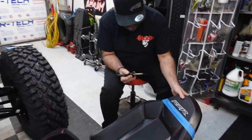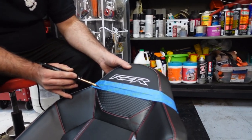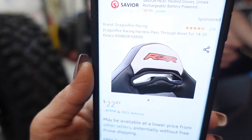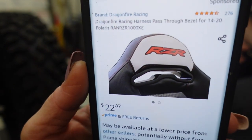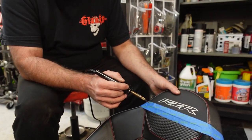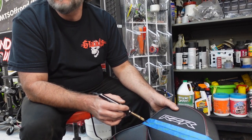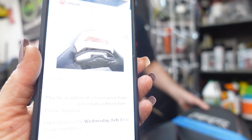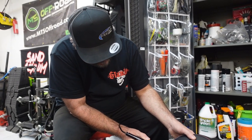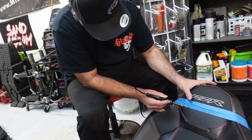We've got the trusty hot knife and a good tape measure. We're gonna try to do something like this as a template. Dragon Fire Racing has one — we're just not gonna buy it. Those are 900 seats, they're different. We're gonna go as far over as we can with our hot knife. All right, we're ready — surgery!